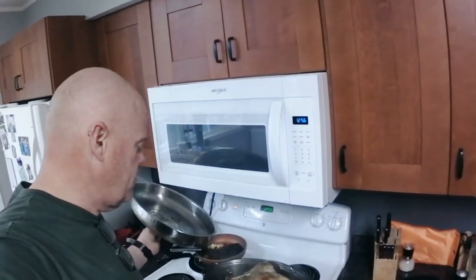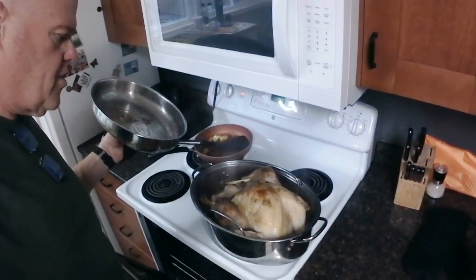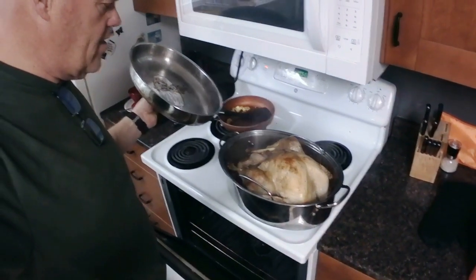Just got home from church about 10, 15 minutes ago. The turkey is nice and done. Looks good. But we're going to head out to Sean and Allison's for a quick bite of lunch, and then we'll come back and do some cooking.